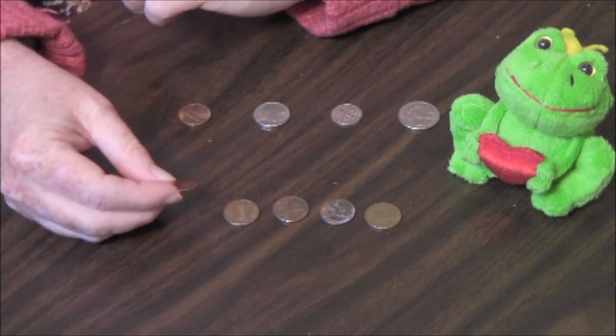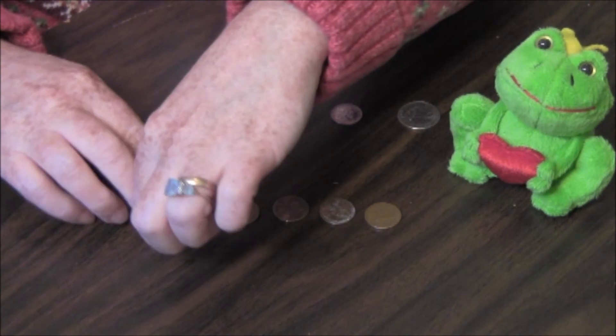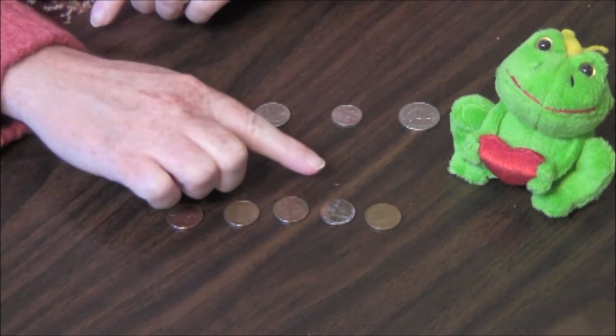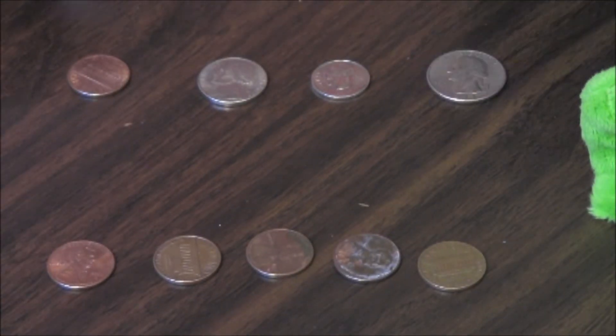Do you see the smooth side there? The picture of President Abraham Lincoln faces to the right. You see here? He's facing this way. With the other coins, the presidents are all facing the other way.